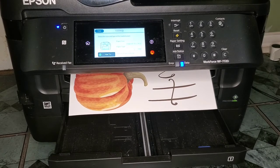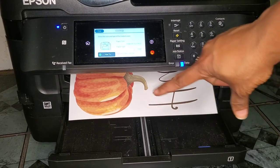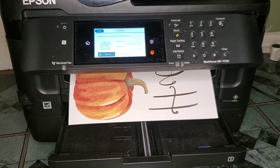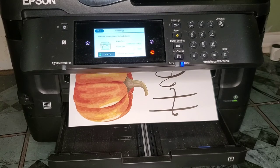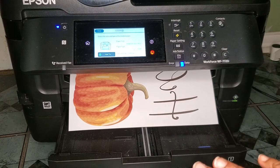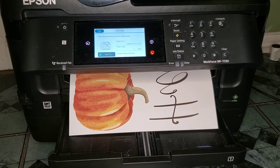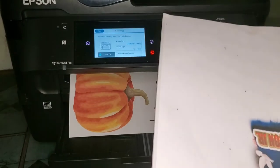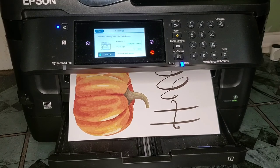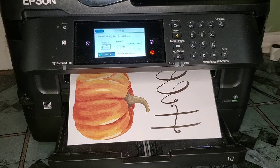Just giving a quick description of how you load your paper — any paper. You basically adjust your settings so that it prevents jams. It's important because you could slide some paper in without adjusting and it'll just print out crooked on your paper. You'll have a perfect print but it'll be misaligned. Thanks for watching, bye!